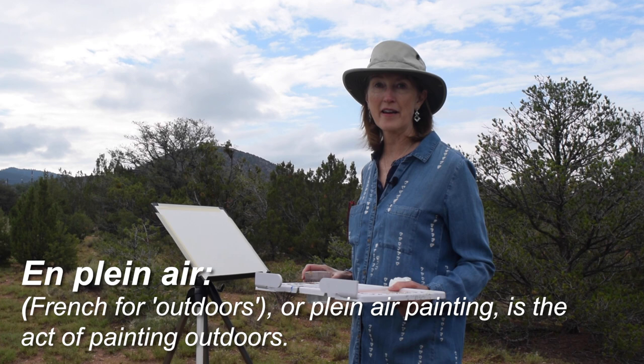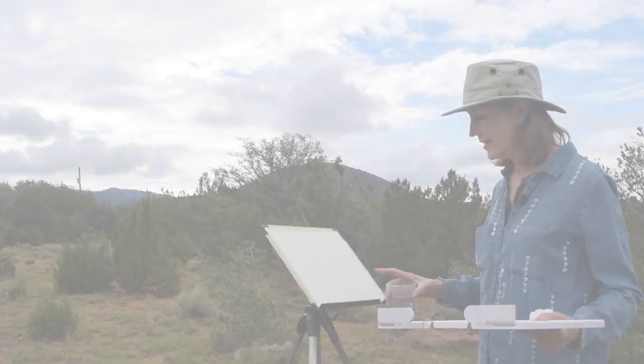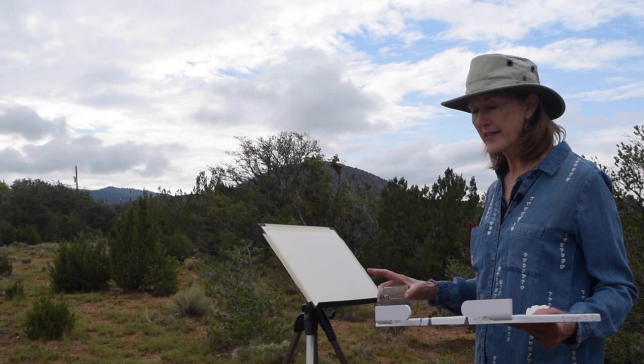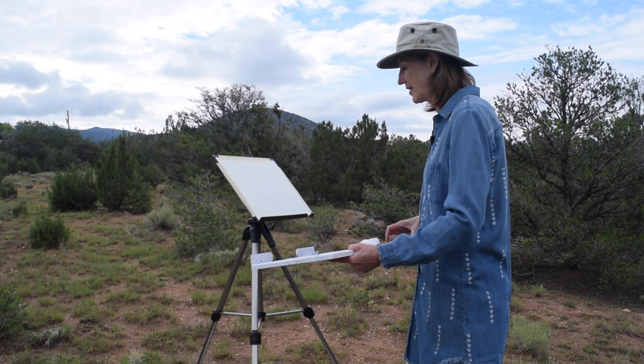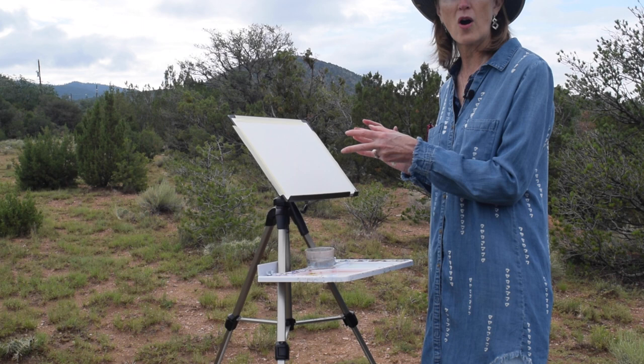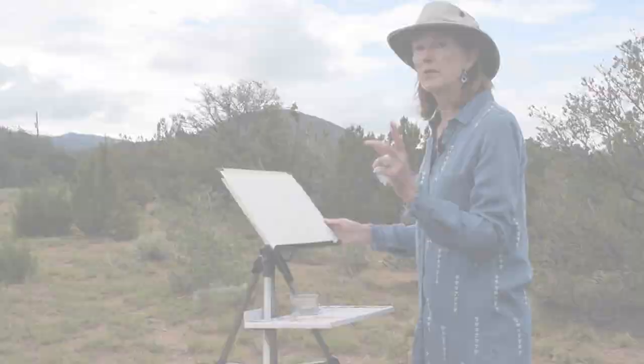There are a few key things you need to remember if you're going to be painting outside. This is my travel easel and you can see that it folds down and carries right into this great all-carry bag made by En Plein Air Pro. This is the palette I use and you can see that it clips right on to the easel right here. The water goes right in — it's all ready to go. It's even helpful that you can tape your paper right down because sometimes it's windy and you don't want your paper flying around.